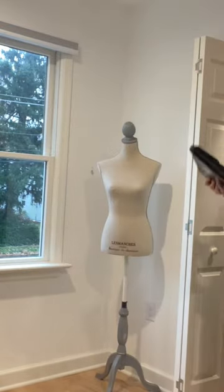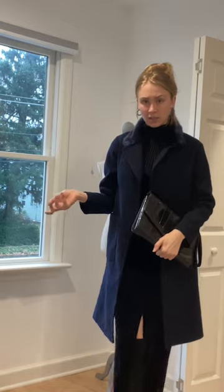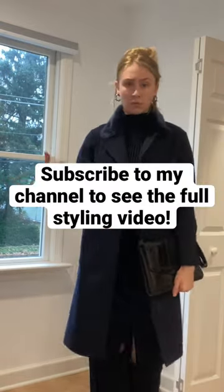This bag plays off of textures, I think that's cute. It makes it a little bit more daytime.